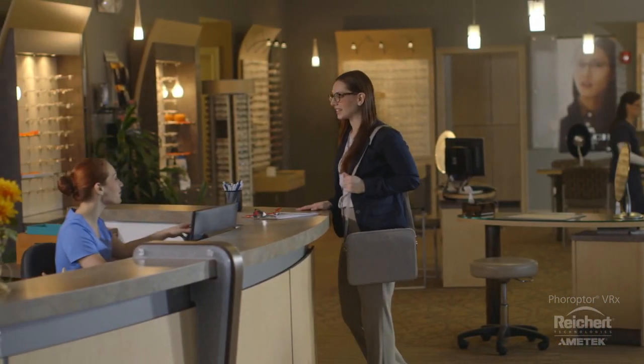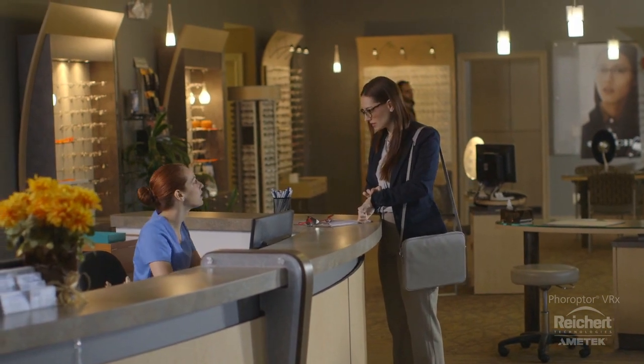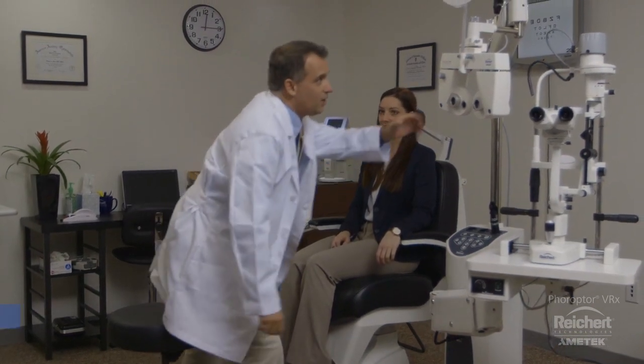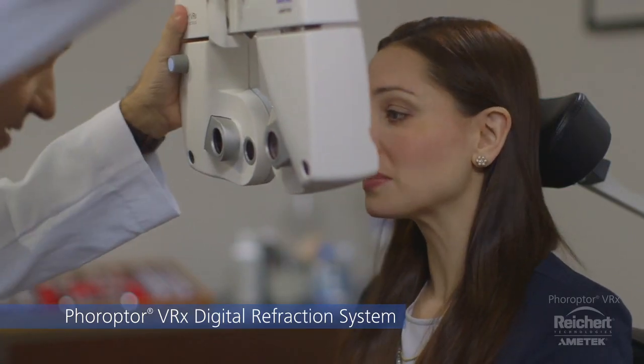Lakefront Eye Care is busier than ever and Dr. Jacobs understands that his patients are always in a rush. Time is of the essence. Drive practice efficiency and improve your patient's experience with the speed of the Reichert Feropter VRX digital refraction system.